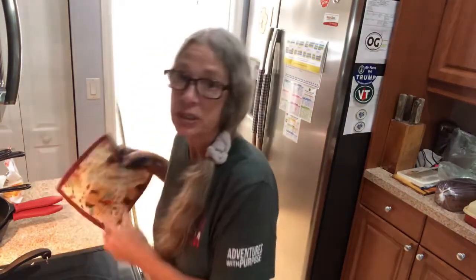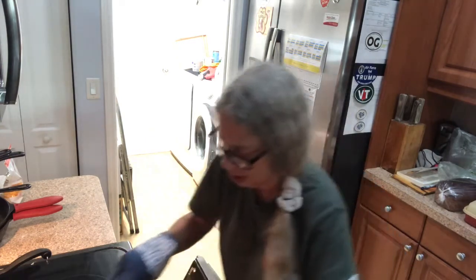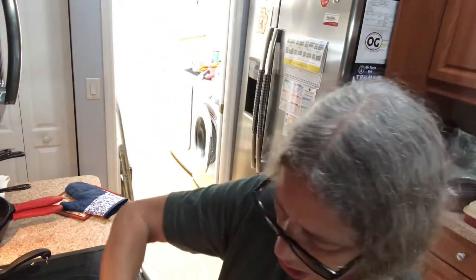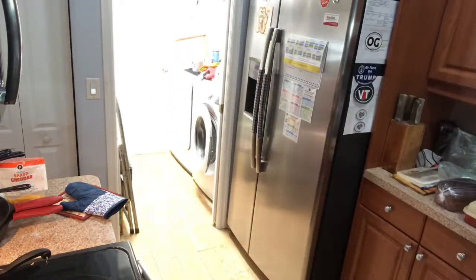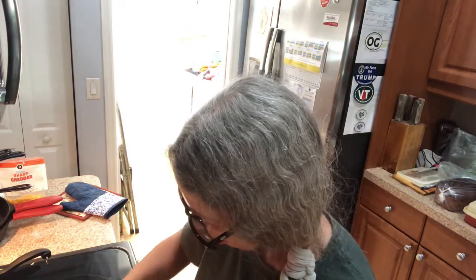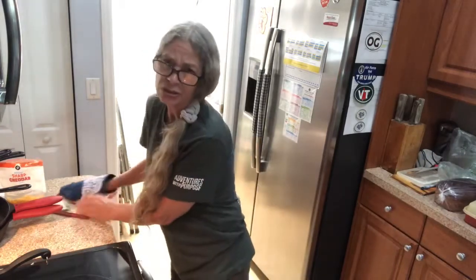After your hour is done, take your chicken out. Get your cheese and sprinkle a little — not a lot, just kind of cover it. Then get some fried onions and put a few on. Put it back in the oven for about 5-10 minutes, just till the cheese melts.